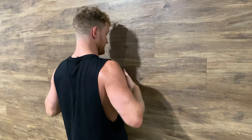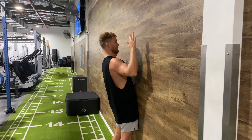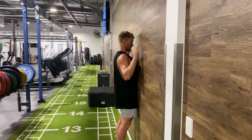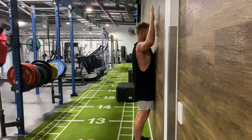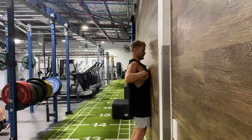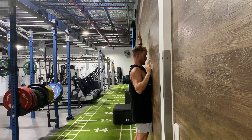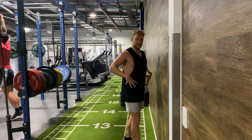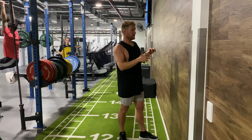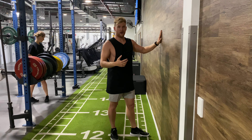While we keep our sternum in contact with the wall the whole time — we don't want it coming off and extending through our lower back to do this movement. We want to keep our chest and sternum hard against the wall, keeping our ribs and pelvis aligned, and do this through actually using our shoulder muscles and having movement in our shoulders while everything else stays locked in. So this is a prone reach, but upright against the wall.